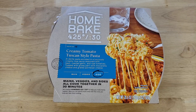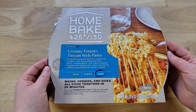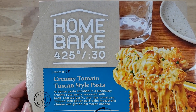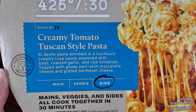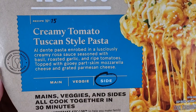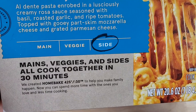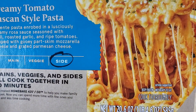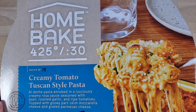This is the Home Bake — 425 degrees, 30 minutes — Creamy Tomato Tuscan Style Pasta. Al dente pasta enrobed in a lusciously creamy rosa sauce seasoned with basil, roasted garlic, and ripe tomatoes, topped with gooey part-skim mozzarella cheese and grated parmesan cheese. It's a side dish, and it says mains, veggies, and sides all cook together in 30 minutes.